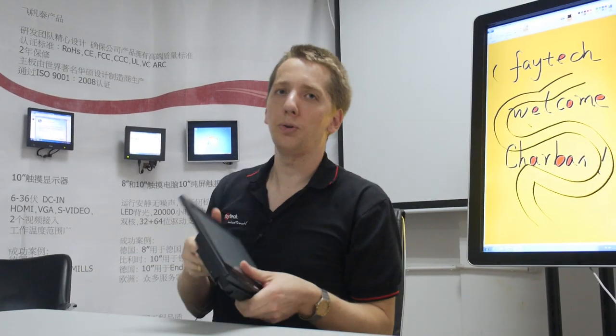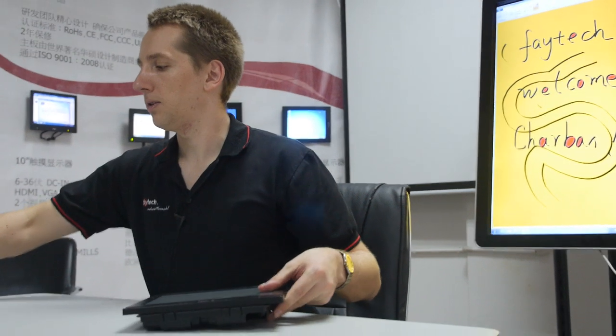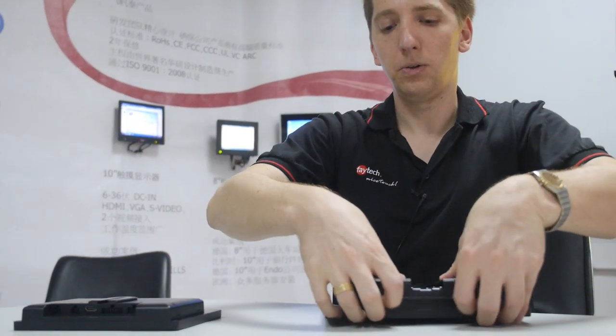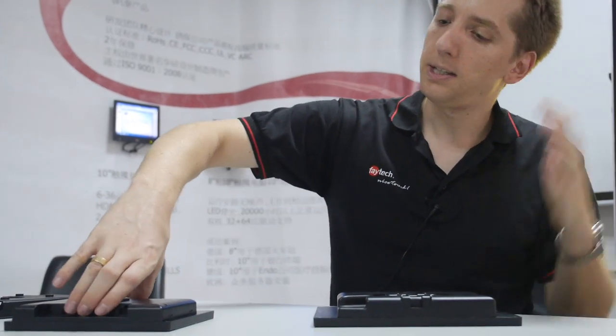And right now what's happening at FATIC is that we are setting every product up a second time. We go with a new mode. That's our 7-inch to 10-inch touch monitor series.